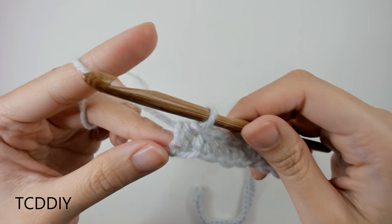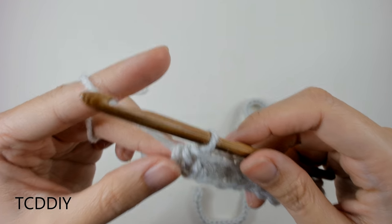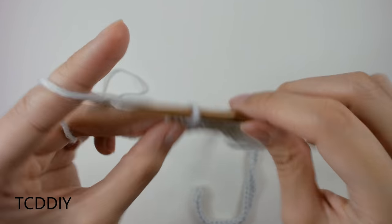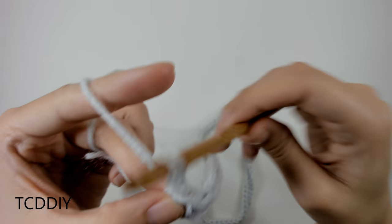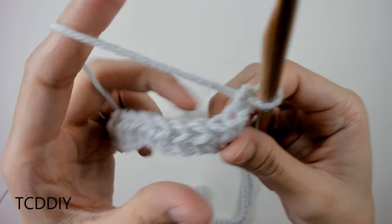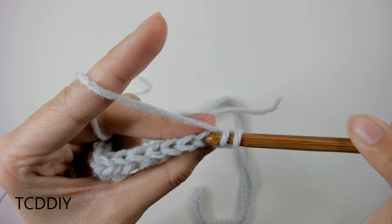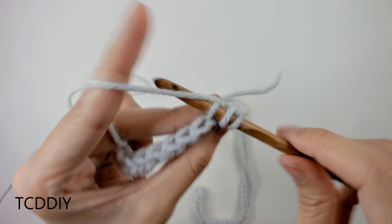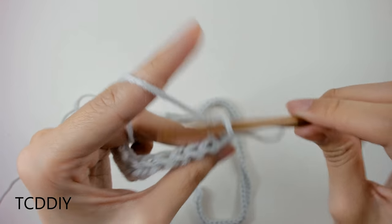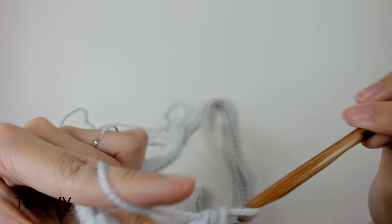Once we have our first row of half double crochets, we're going to be doing more half double crochets, but for the rest of this piece they're going to be going into the back loops. To start that off, do a chain up of 2 — that's what we do every time we get to the end of a row to work our way up to the next row. Prepare for a half double crochet, insert into the first available back loop, yarn over, pull through, yarn over, pull through all 3 loops. That is how we do our back loop half double crochets.